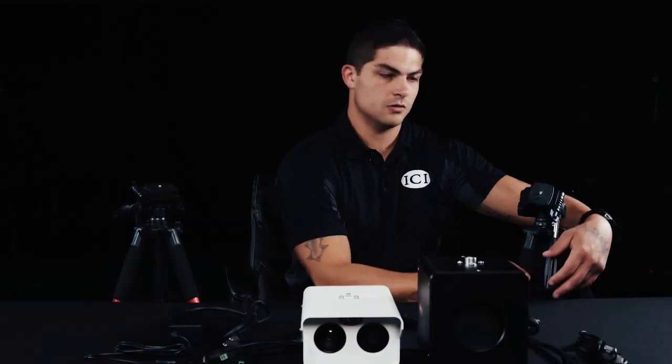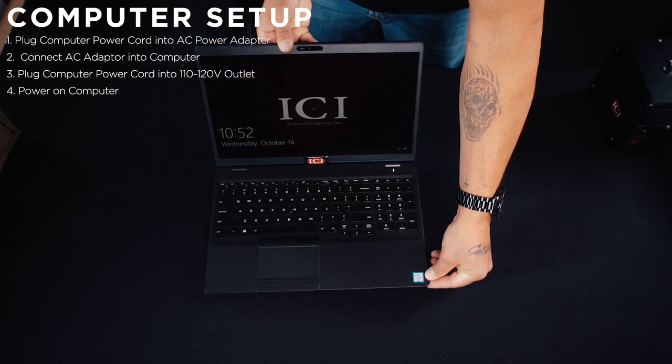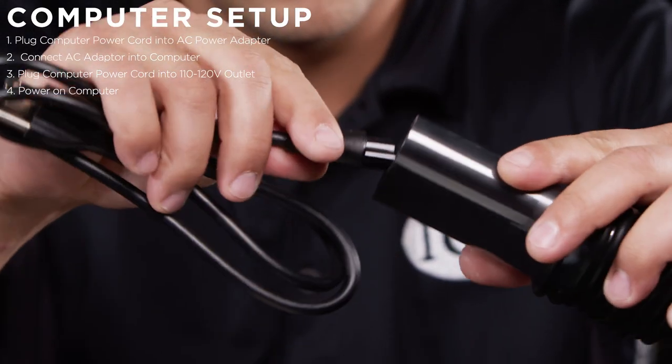Adjust the height and lock in place. Ensure that all is level, then follow the same steps to set up the other tripod. This is a basic computer and the steps to set it up are very simple. First, plug the computer power cord into the AC power adapter.